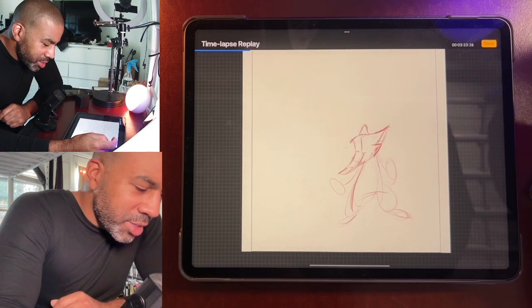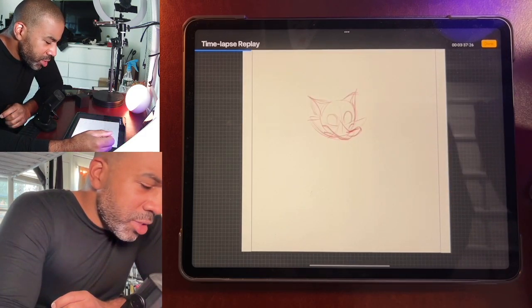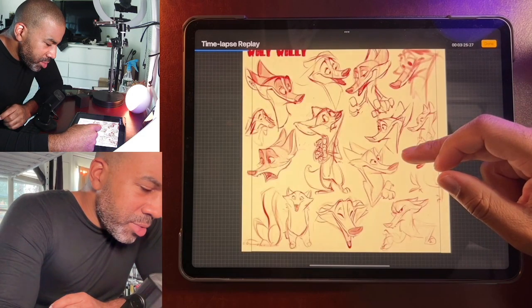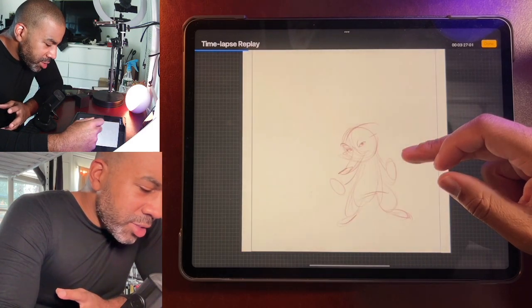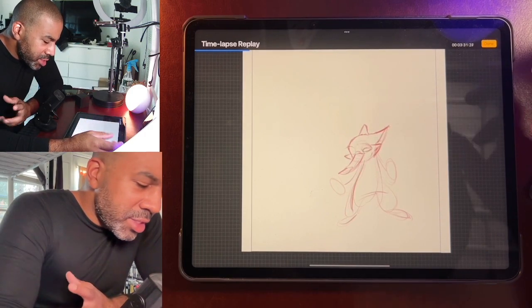This is Wily Willie the fox, and as you can see, sometimes it flashes with the original sketch on screen. Sometimes I have to go back and look at that to make sure I'm drawing the character consistently.